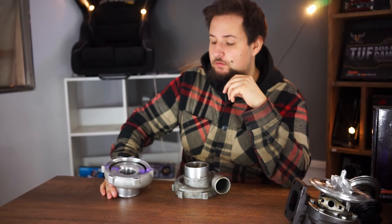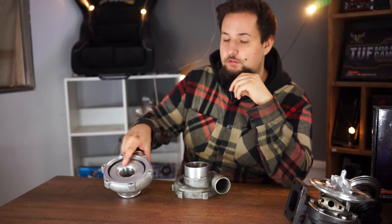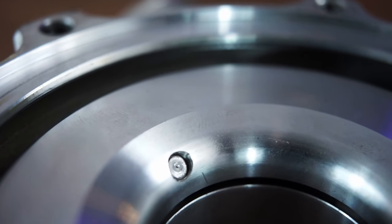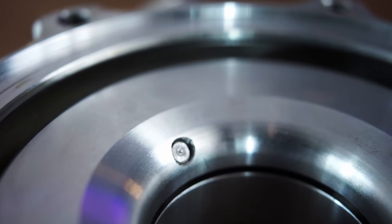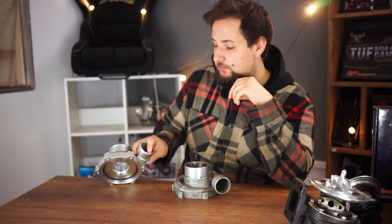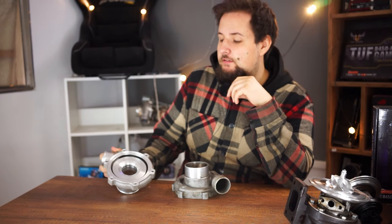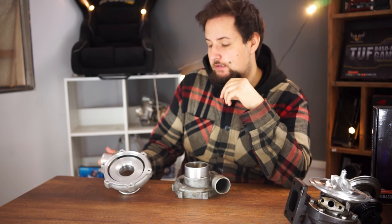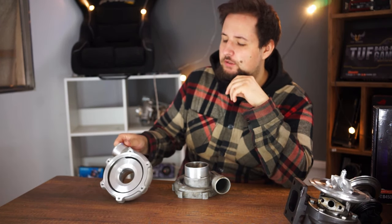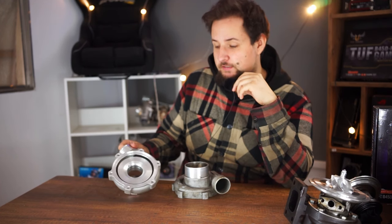On the back side, on most turbos — on EFR turbos or on BorgWarner turbos — this hole is not drilled through. You can see there is a hole here which is about three to four millimeters or so, and you can see that it is covered with a bolt. This is actually where that high-pitched spooling sound comes from.